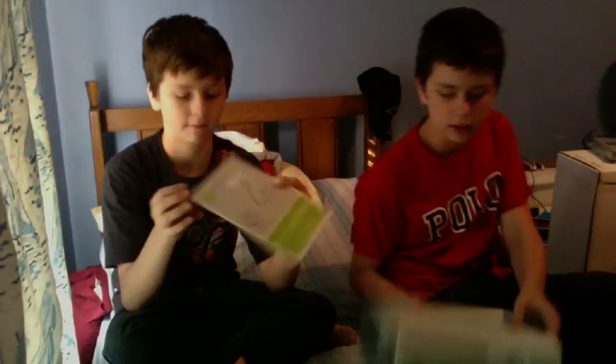Well, this is our 360 and this is the unboxing. It's new, we just got it for Christmas along with some other stuff — Queen: The Greatest Hits and Step Brothers. Gotta have that. Thanks for watching, that was the unboxing of our 360.